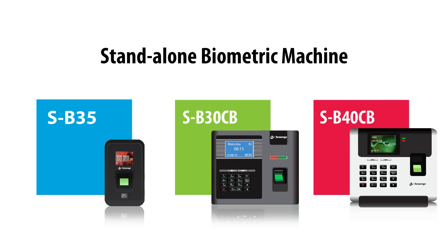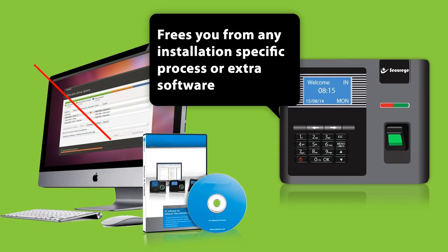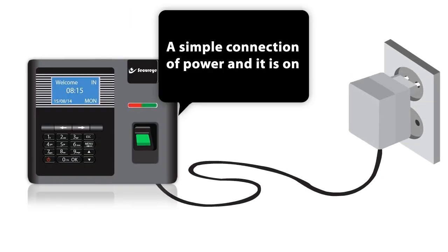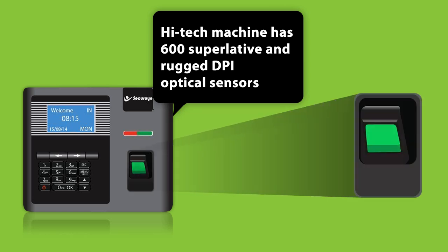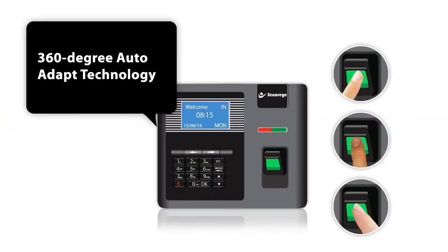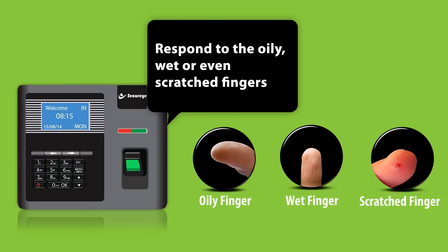The SecureEye stand-alone biometric machine SP30CB frees you from any installation-specific process or extra software. A simple connection of power and it is on. With a 3-inch blue display screen, this high-tech machine has 600 superlative and rugged DPI optical sensors fitted with 360-degree auto-adapt technology, which responds to oily, wet, or even scratched fingers.